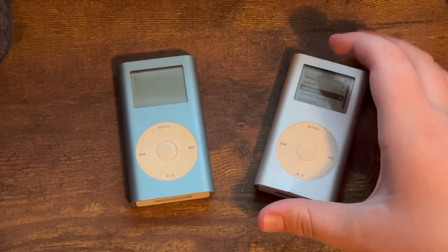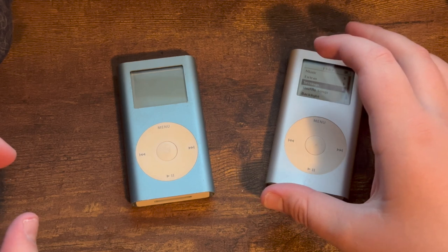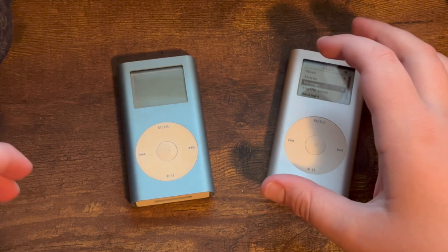The iPod Mini also debuted a smaller form factor with a smaller hard drive to lower costs compared to the standard iPod, helping it become the iconic product line it is today.